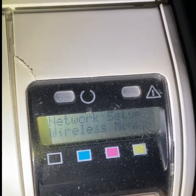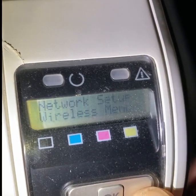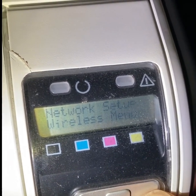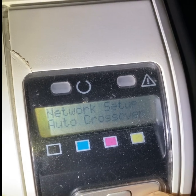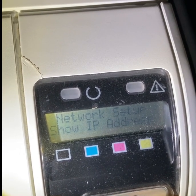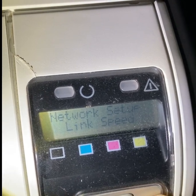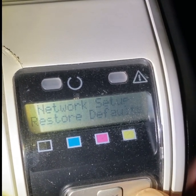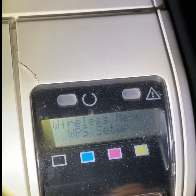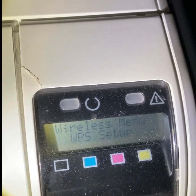Go to network setup — you can see it from here — and to connect to your router, all you have to do is select and go to the WPS setup.